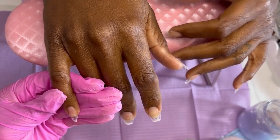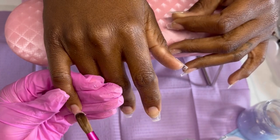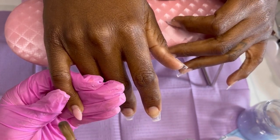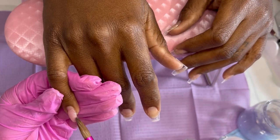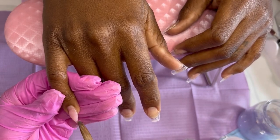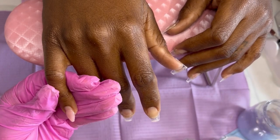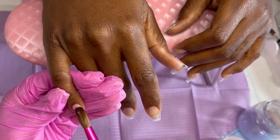Hey y'all, thank y'all for tuning in to another one of my videos. If y'all been liking my beginner nail journey content so far, make sure y'all subscribe to my channel. And if you make it to the end of this video, give me a thumbs up and let me know how the nails look.